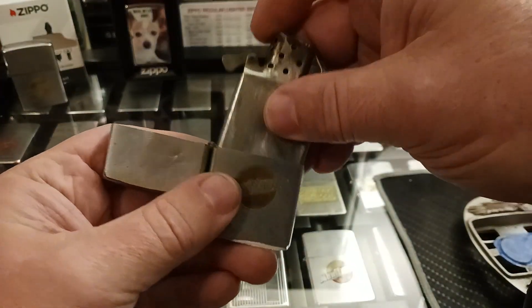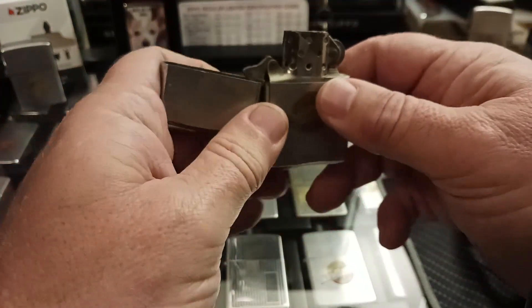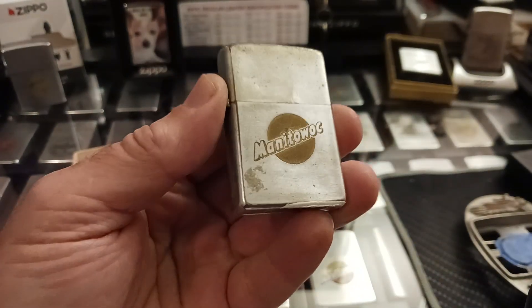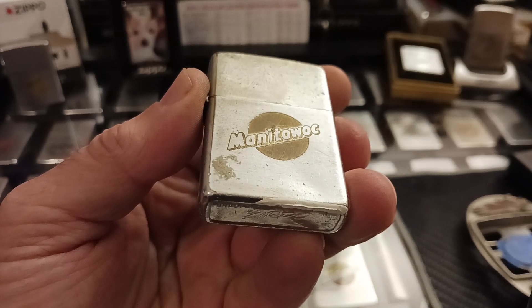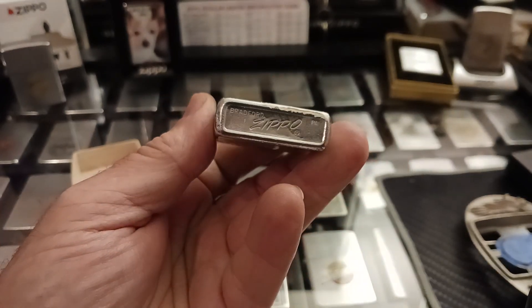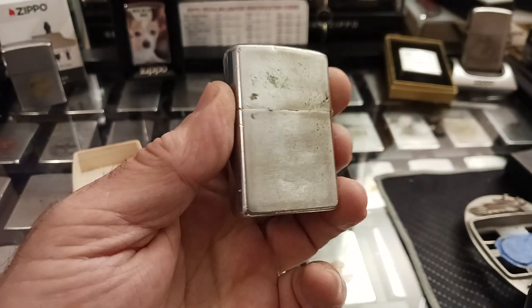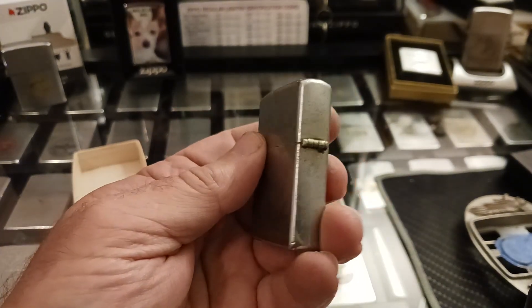Well, I recently just suffered a heart attack. I was released from the hospital on Halloween, and this lighter had been sitting in an antique mall about two blocks from where I live. They wanted $30 for it, which I paid — no qualms about it.